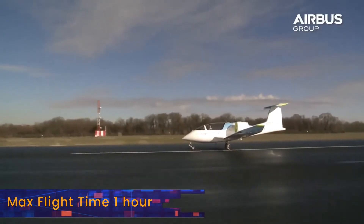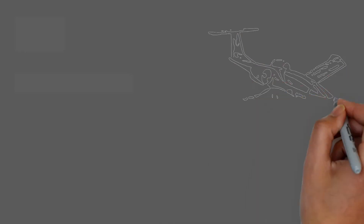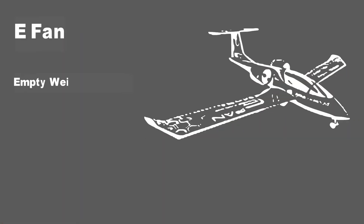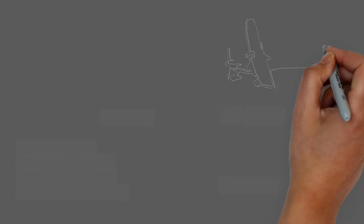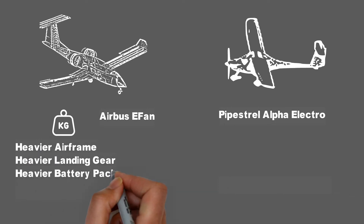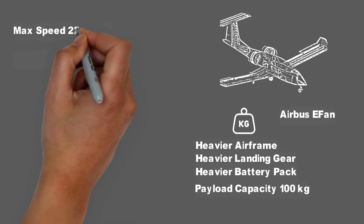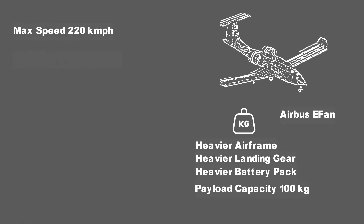On the spec sheet, the E-FAN has a flight time of 1 hour, and a maximum endurance flight of 52 minutes was recorded. The empty weight is 500 kilograms. Compared to the Pipistrel Alpha Electro, it is a heavier aircraft owing to a bulkier airframe, landing gear, and battery pack. This gives the E-FAN a payload capacity of 100 kilograms, which is 80 kilograms less than the Alpha Electro. The aircraft has a maximum speed of 220 km/h and a cruise speed of 160 km/h.